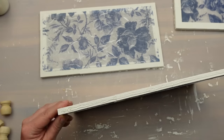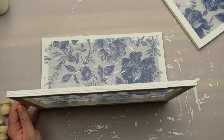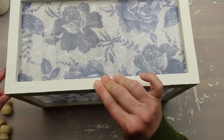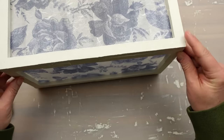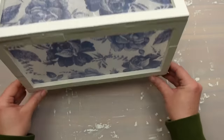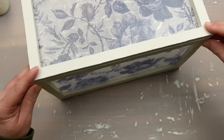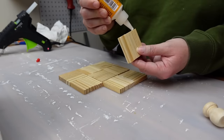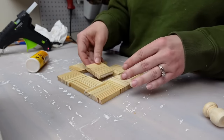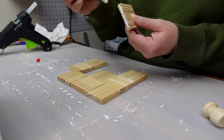Next I assembled the lantern and glued all four sides together. I realized after putting everything together I needed a base for inside the lantern because I'm going to add some feet and I need something to put the light on. So I glued some blocks together — they don't fit perfectly on the bottom but that's okay, you're not going to see this part.